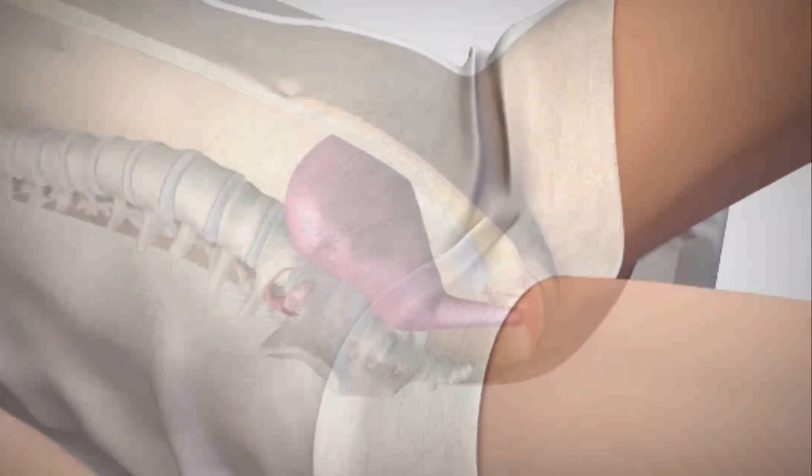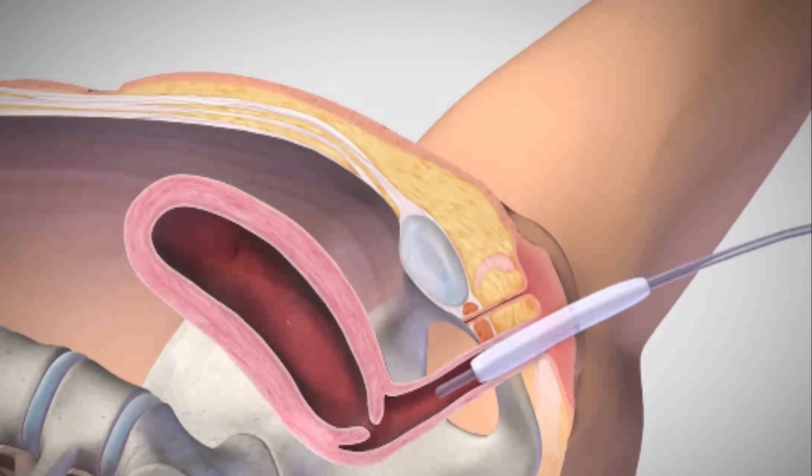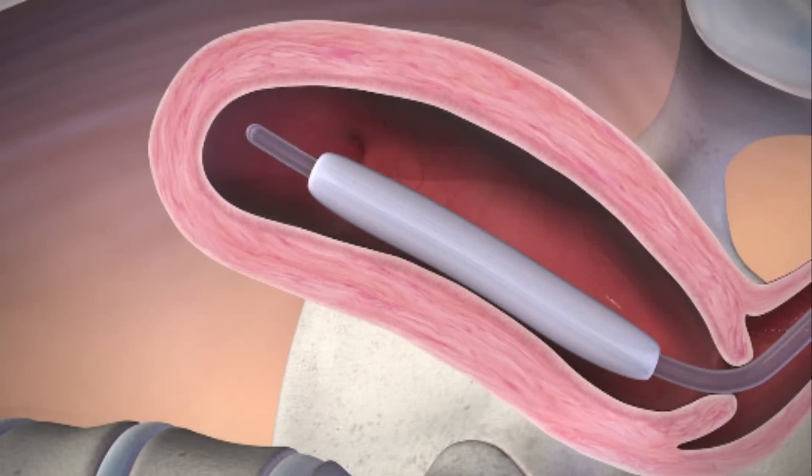Before placing the Bakri balloon transvaginally, you must determine the uterine volume. Insert the balloon, making sure that the entire balloon is placed fully inside the uterus. Next, place a Foley catheter to collect and monitor urine output.